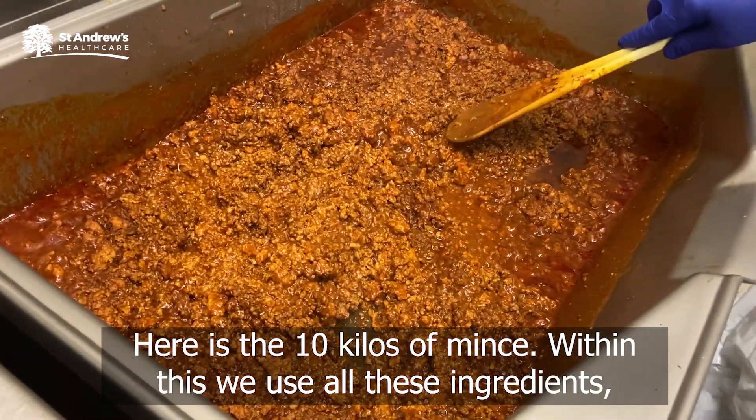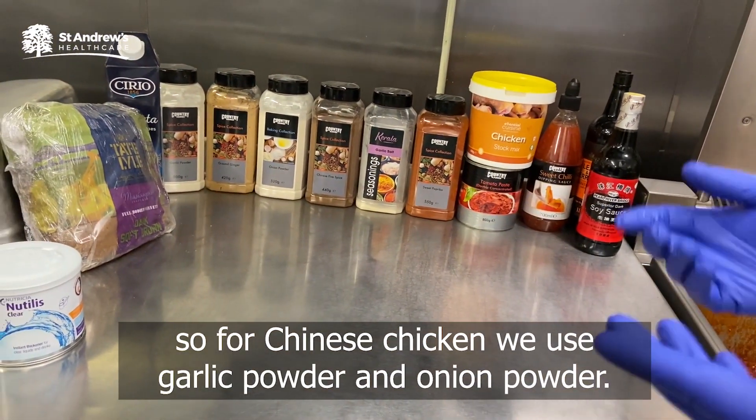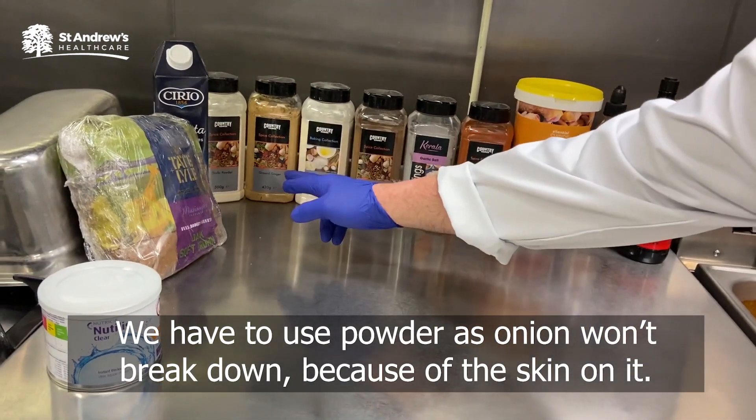Here is the 10 kilo of mince. Within this, we use all these ingredients. This is Chinese chicken. We use garlic powder and onion powder. We have to use powder because onion won't break down because of the skin on it.